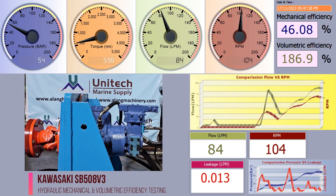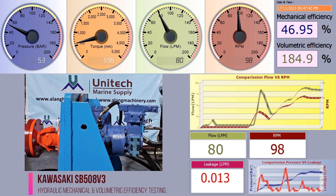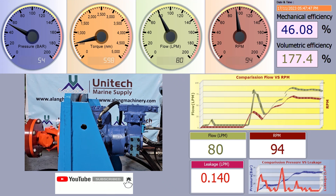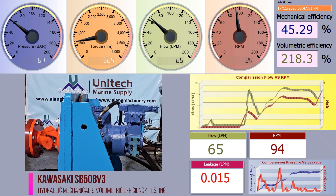This motor changes displacement automatically. Currently it is running on lower displacement, that is high speed and low torque. As the load increases, it will shift to higher displacement and low speed. The hydraulic mechanical and volumetric efficiency displayed is as per full displacement.